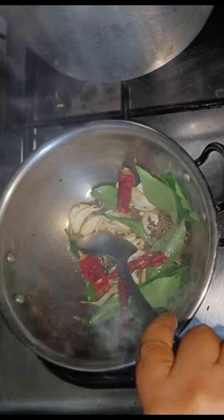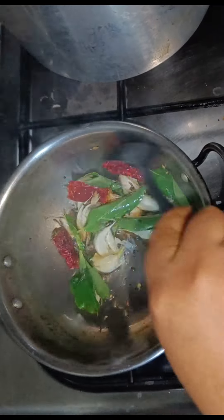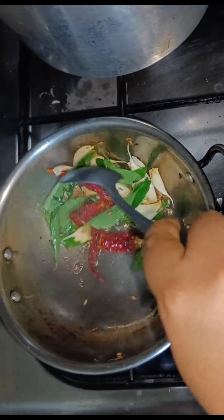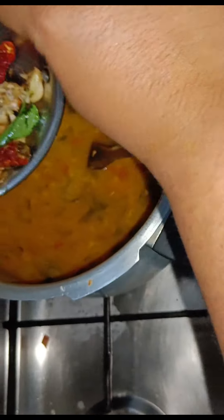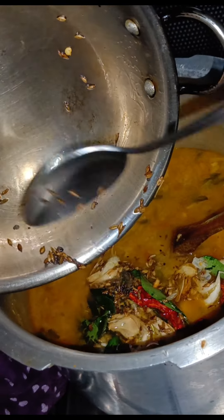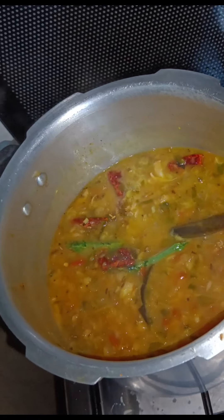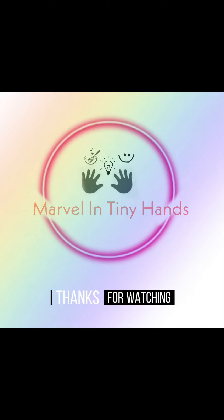Now let's let it fry. Now let's add this to the dal. Dal methi is ready to serve. You can have it with rice or chapatis.